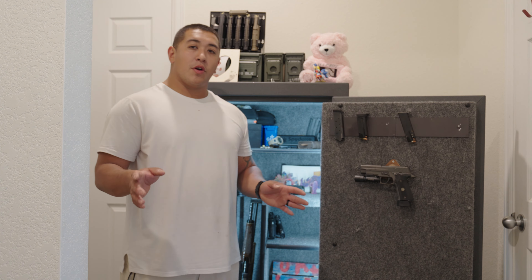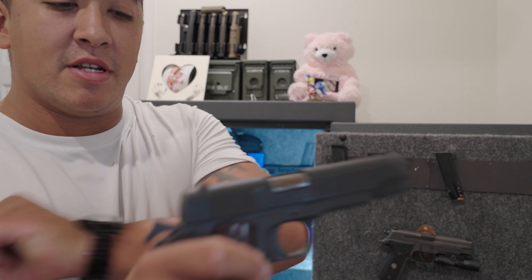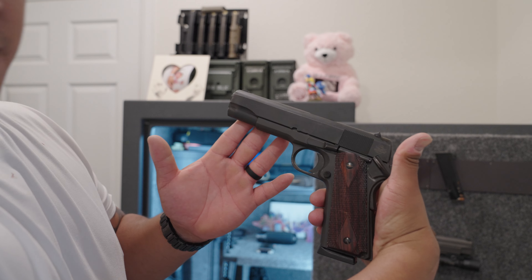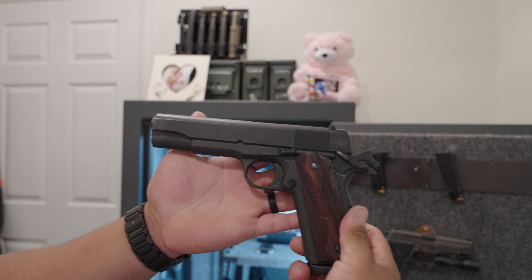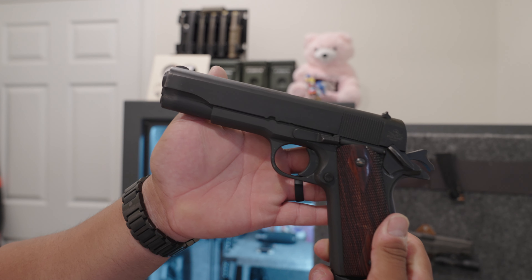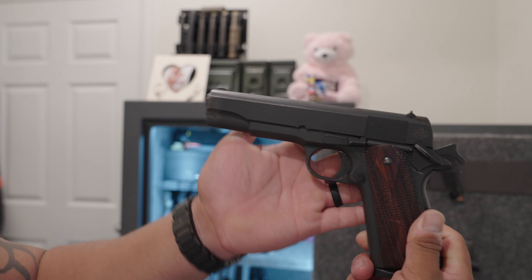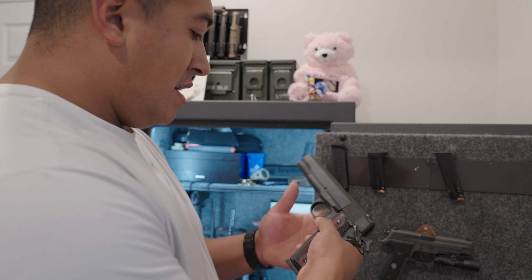Rock Island Armory GI 1911. This thing has rust all over it and she still shoots like a dream. I love this pistol. I don't care what no one says — Rock Island Armory GI 1911. It's an 8-round mag, good old .45 — America's caliber. I haven't had any malfunctions with this baby either. Check her out.